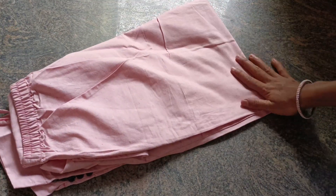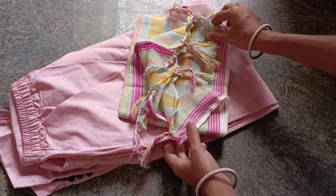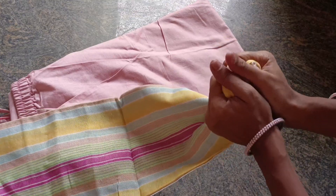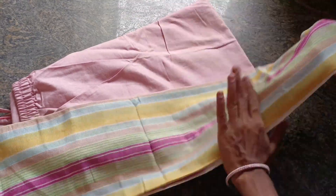Next is the dupatta. The dupatta length is good. This is the quality — soft material.